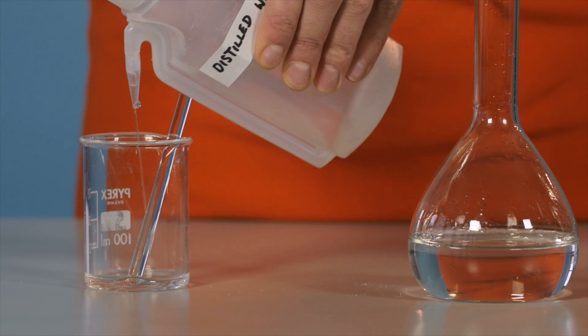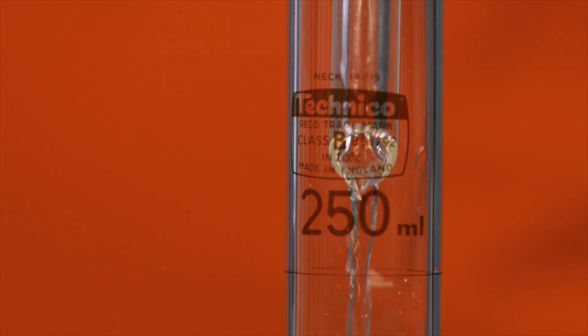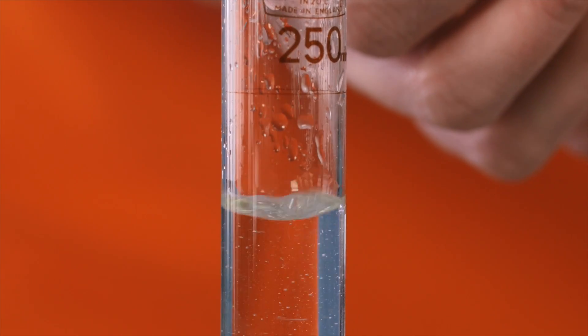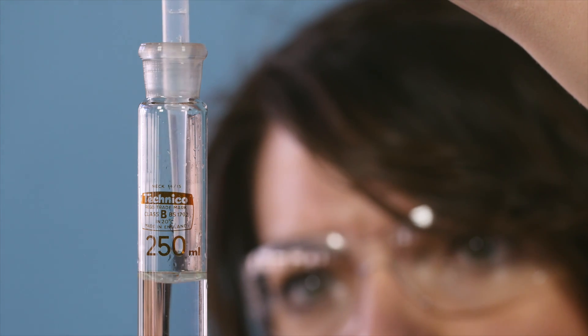Take care to only use a small amount of water so as to not go higher than the 250 centimetre cubed mark on the volumetric flask. The same should also be done with the funnel. Add distilled water to the 250 centimetre cubed mark. Take care to observe the meniscus at eye level rather than from above or below.